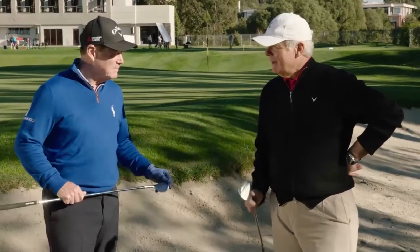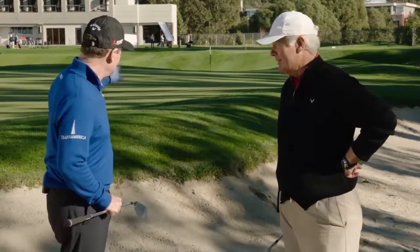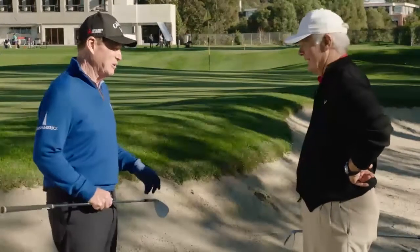I'm Roger Cleveland with legend Tom Watson, and we have a question from Aaron from the Callaway community. Tom, his question is the long bunker shot — and that is that flag over there, that's the long bunker shot.